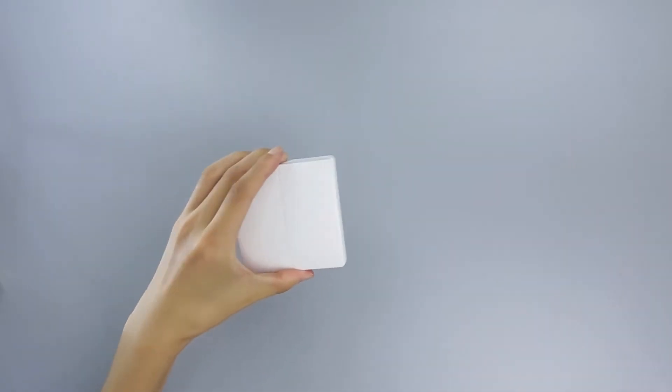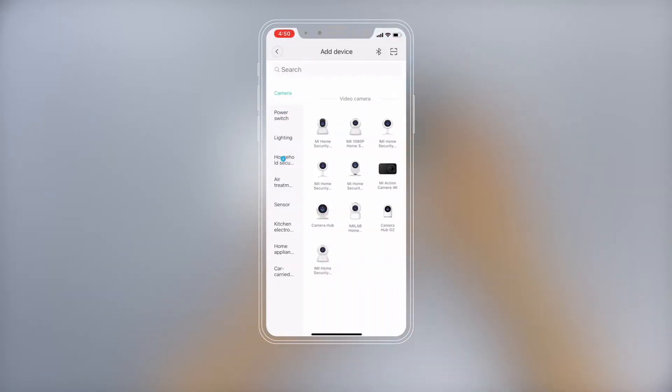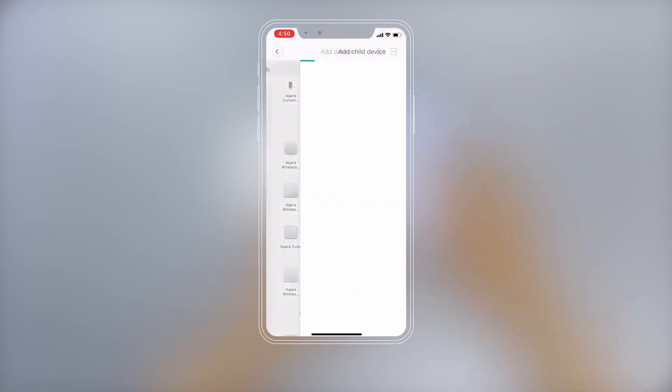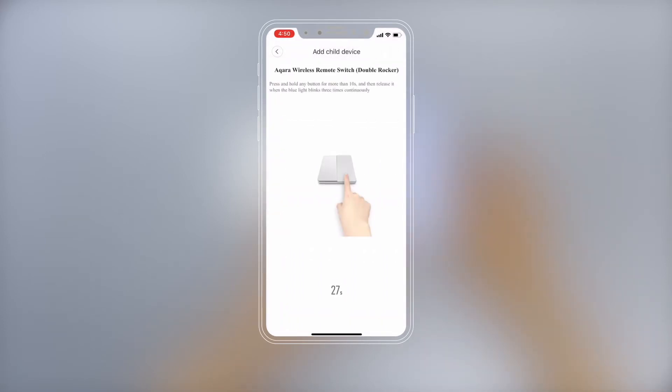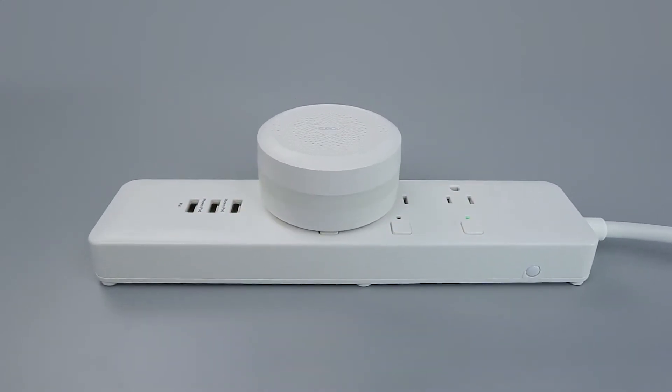Remove the insulation tab. Please open the Me Home app, press the plus to enter the Add Device page, and press Household Security. Select the Aqara Wireless Remote Switch Double Rocker. If the hub makes a voice prompt saying ready to connect to child devices, proceed.